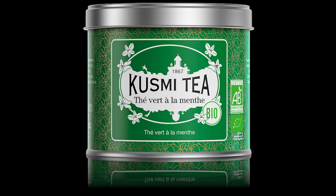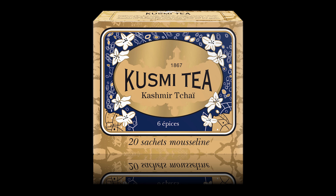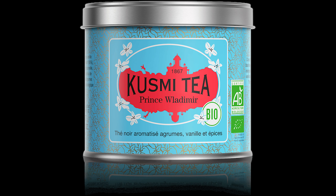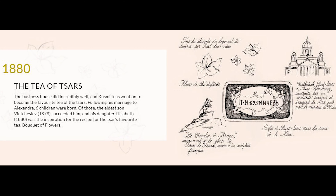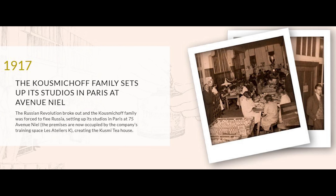They have a lot of blendings, but the most famous blendings are continued from 70 years ago. The founder, Mr. Kusmichov, made huge success in Russia, and they made a lot of branches in many countries until World War.